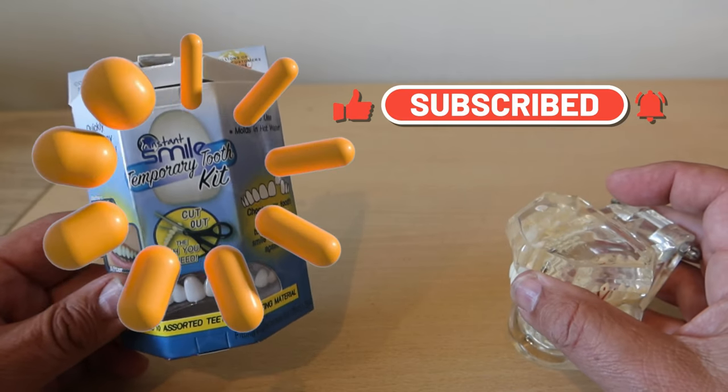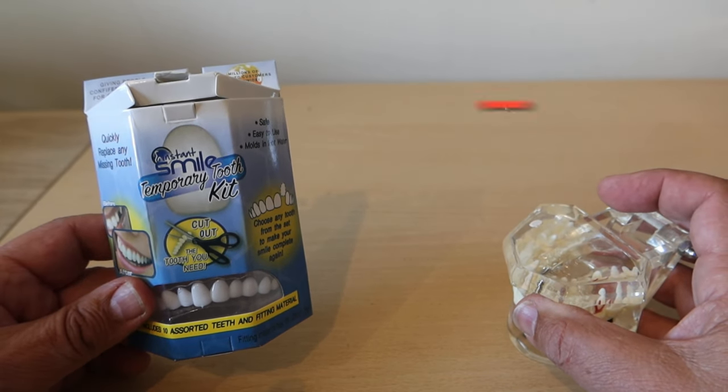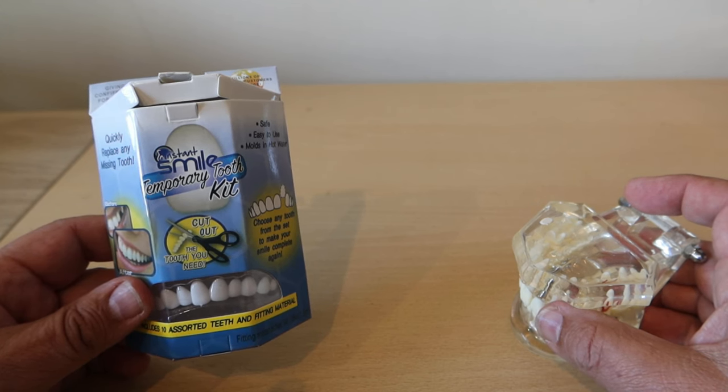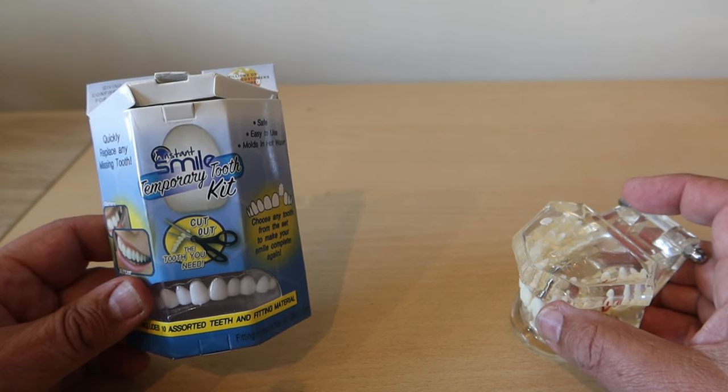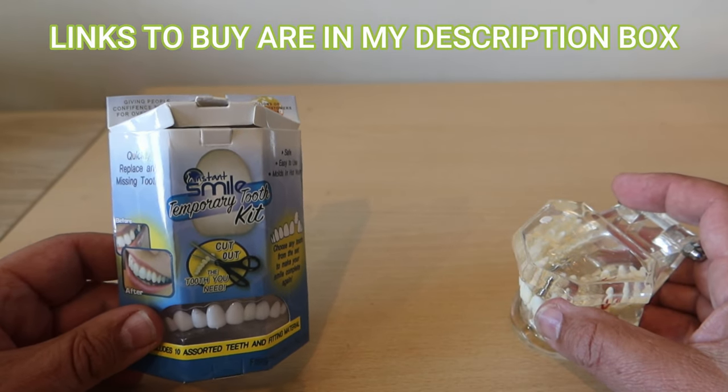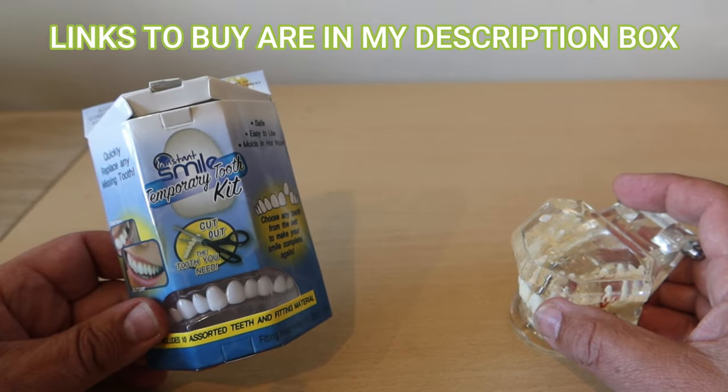We're going to be looking at the Instasmile temporary tooth kit. This is available in Walgreens and CVS in the US and you can pick it up in Boots in the UK. If you're having trouble then I've put some links in the description box below where you can buy it at a reasonable price.